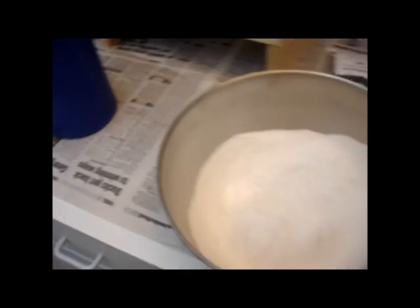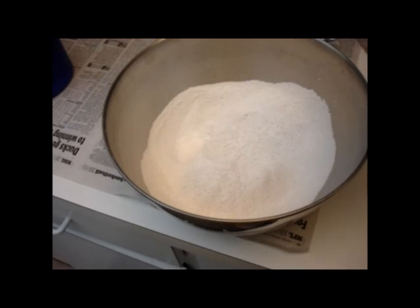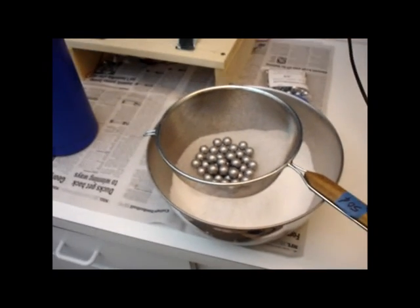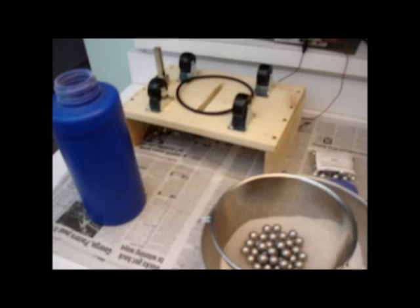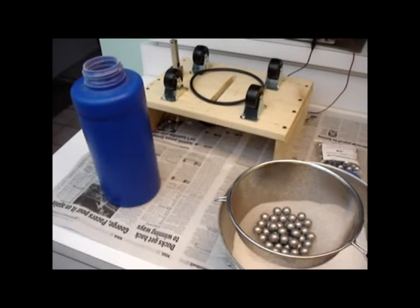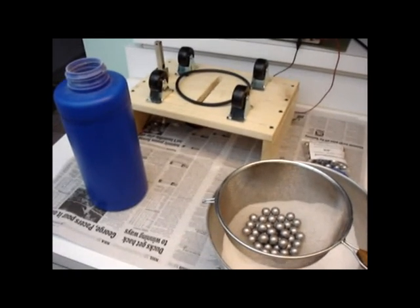On the whole, I'm pretty happy with it. It works pretty well — mixes up and thoroughly grinds all of my material. Even some coarse materials get ground into a really fine powder, which is exactly what I wanted the ball mill to do. I hope this has given you some ideas if you're in need of a ball mill or even a rock tumbler — you can build one fairly simply and cheaply. Good luck with your own projects, and thanks for watching.